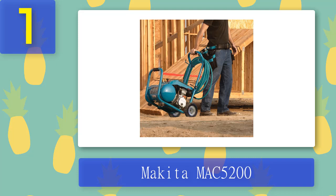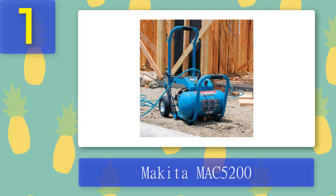Besides all the benefits, this air compressor also comes with a few flaws. It is quite noisy and more on the costly side. Additionally, being an oil-lubricated product, you need to do maintenance more often to keep it running smoothly. But don't let its flaws scare you away — this powerful compressor can get the job done quickly and efficiently. If you're on the hunt for the best air compressor for car detailing, this product is undoubtedly a great choice.